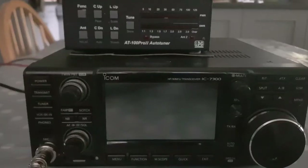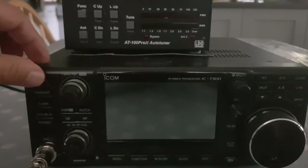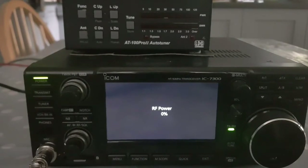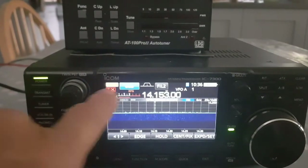Now let's go to the front of the radio. We're going to turn the radio on. We've got our microphone plugged in. Did you see the tuner started flashing straight away? Now, we've got our radio.